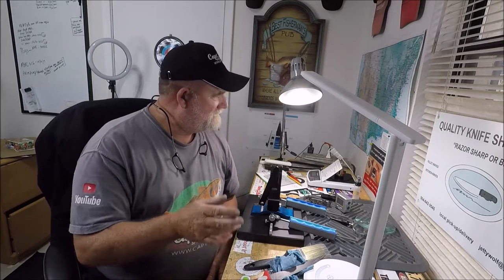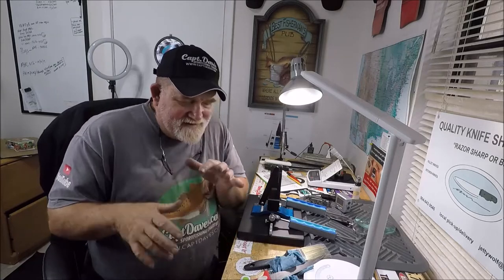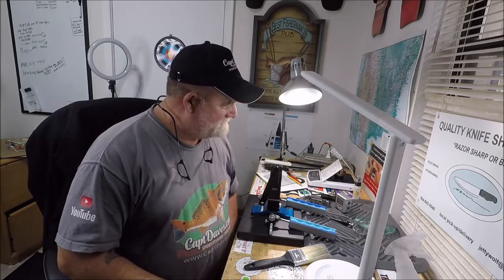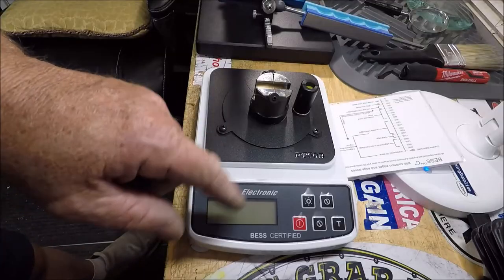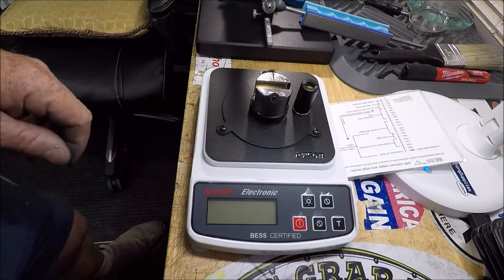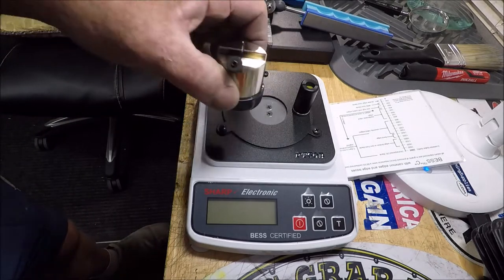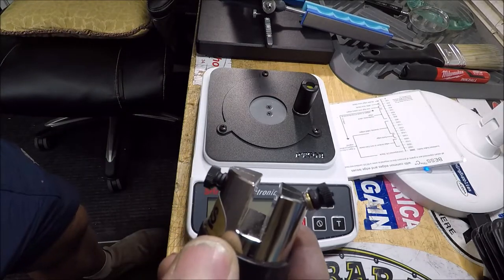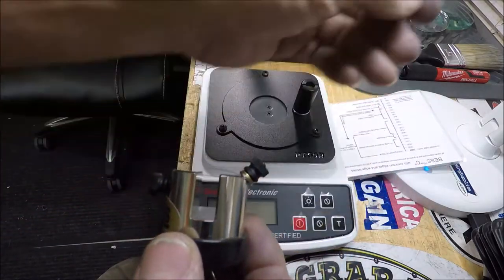Let me set up my sharpness tester, move the camera around and do all that good stuff. We'll check it out — even though I didn't test it before, I can pretty much tell you what it was and I'll explain how the tester works if you haven't seen it before. Here's my certified electronic sharpness tester. I'm trying to get as much light as humanly possible — let's do it up against this card.